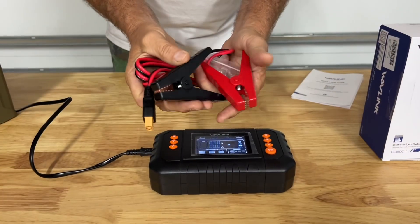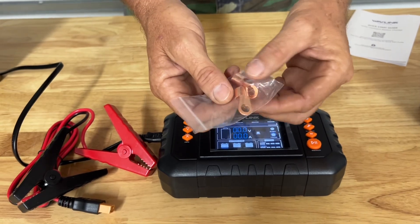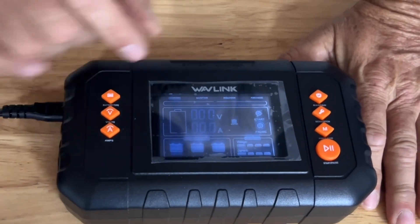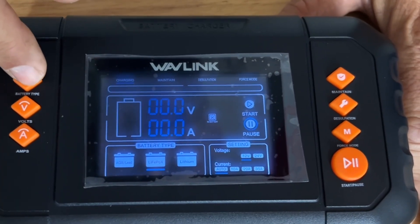It comes with your standard cable clamps with a heavy-duty connector that connects into the charger, and it also comes with lug terminals if you're permanently installing these on your batteries. You have your battery type button — you can select AGM and lead acid batteries, lithium iron phosphate, or lithium batteries.